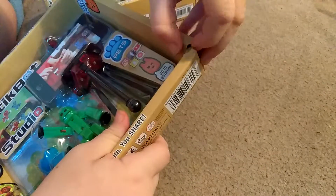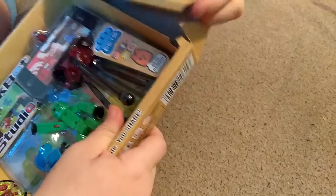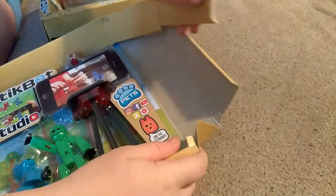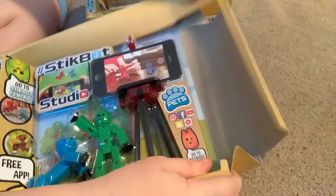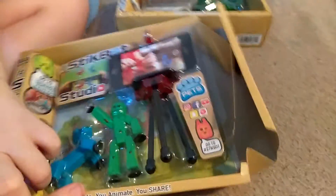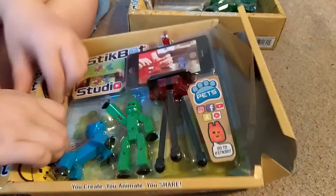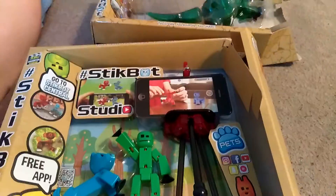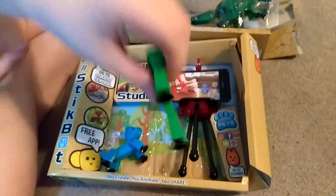This is pretty hard to open. Oh — actually, that was easy. Alright, now we are back, and here's the Stick Green Guy.